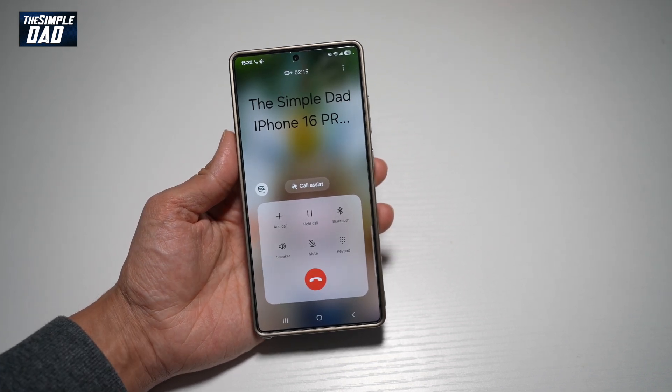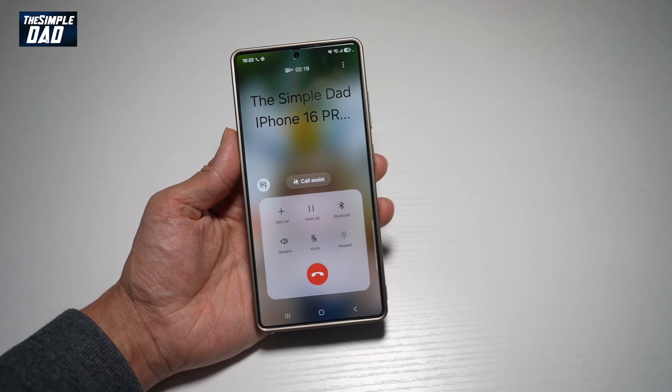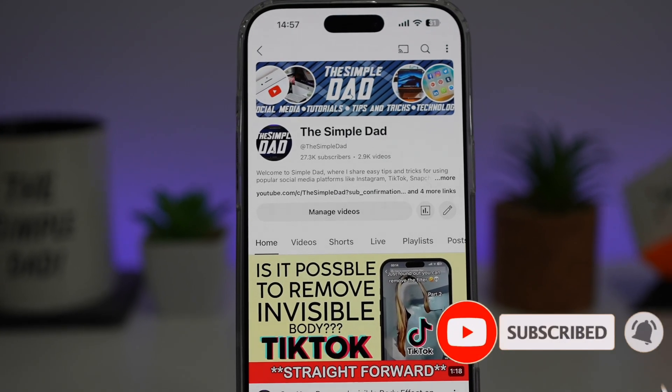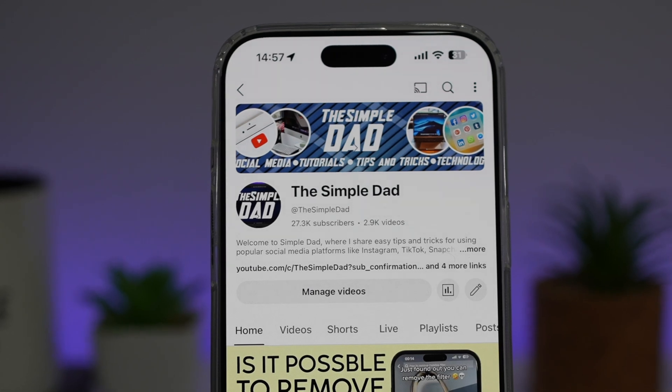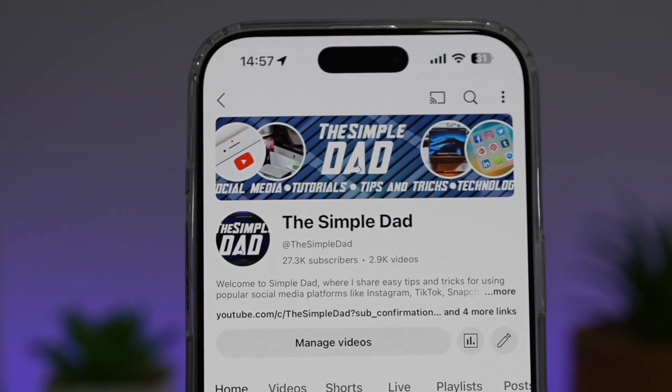So there you go, guys. That is how to turn on voice focus mode on your Samsung S25 Ultra. If you're new on the channel and you want to find out more about your iPhone, your Android phone, or any other social media apps, then don't forget to subscribe to this channel to become a part of the Simple Dad community. Hit the like button if you find this video useful.